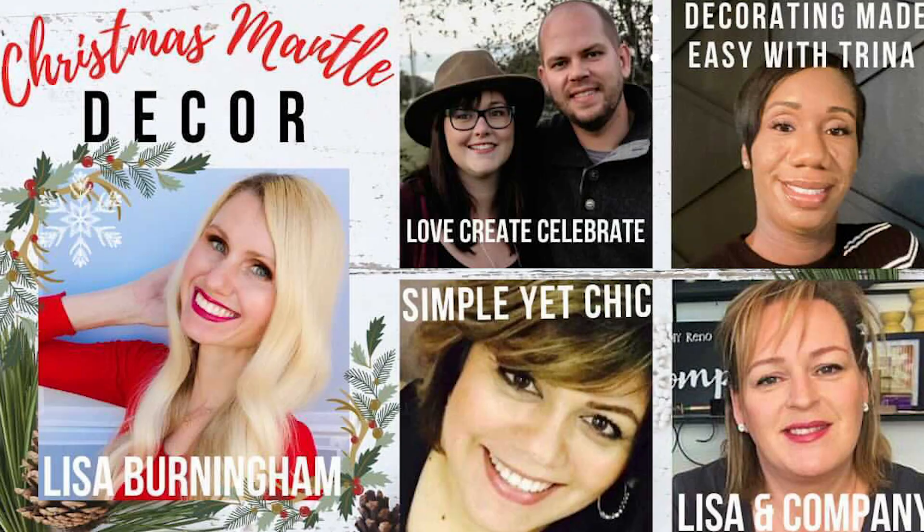Today is very exciting — I am joining very talented DIYers on YouTube to share our mantles. I will link the playlist below, so make sure you check out all their homes. They're going to be doing beautiful Christmas home decor as well. I'm standing in front of our fireplace right now, and you may have noticed it actually doesn't have a mantle.